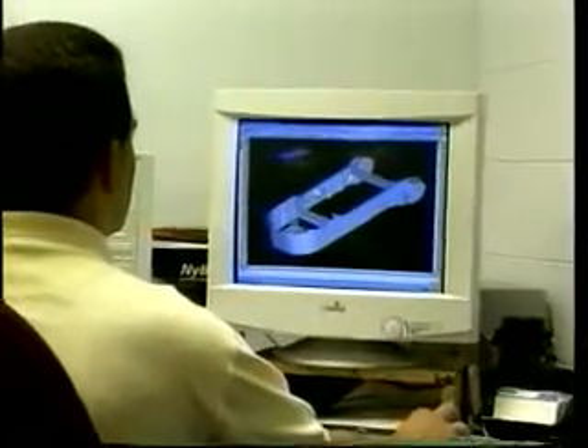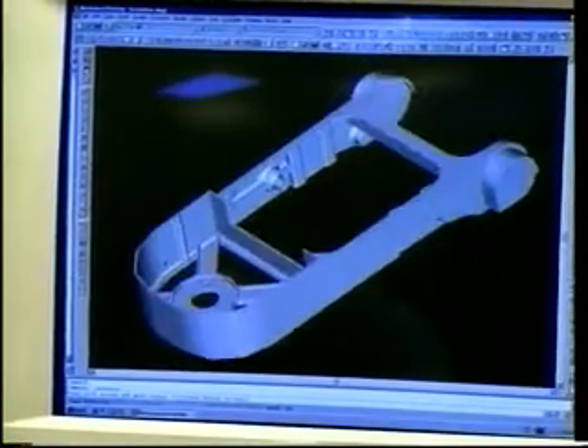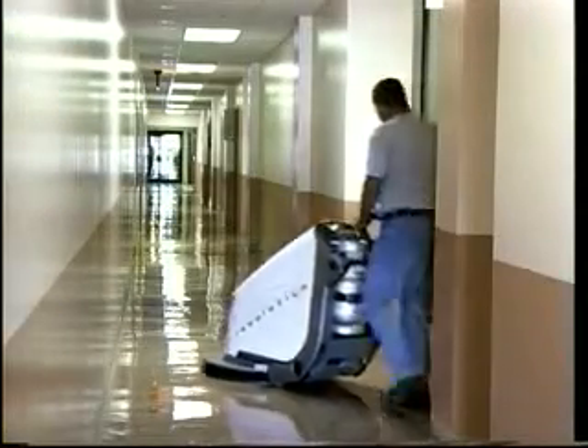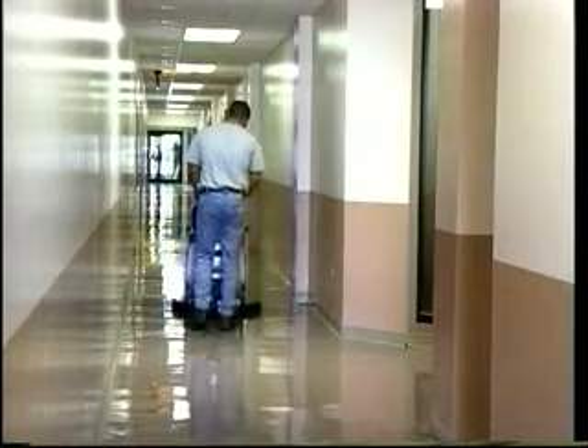Pioneer Eclipse designed Revolution to be the best burnisher ever built. We and our many satisfied customers believe we succeeded. We're sure you'll be amazed at the results this quiet, yet powerful machine can give. You believe beautiful floors reflect your high standards and commitment to quality. You want the best burnisher available.